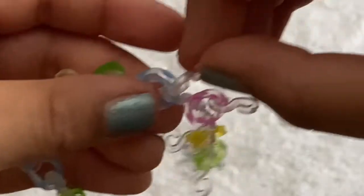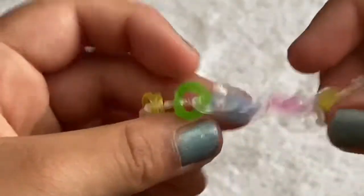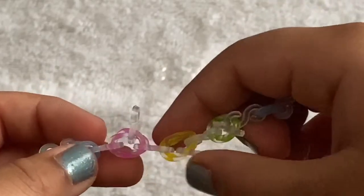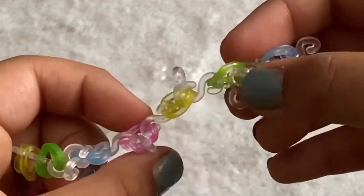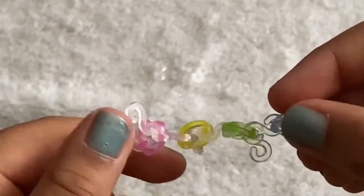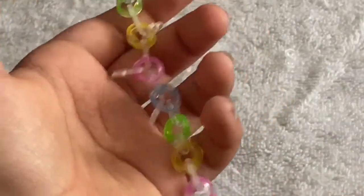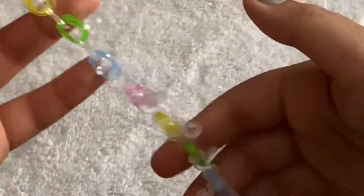Clip the cat band on again — they should be sticking out like this. Sometimes they flip, so watch out for that. Keep doing the same thing — just clip the cat band sideways. I'll go off camera and finish the rest, then come back when all of them are done.